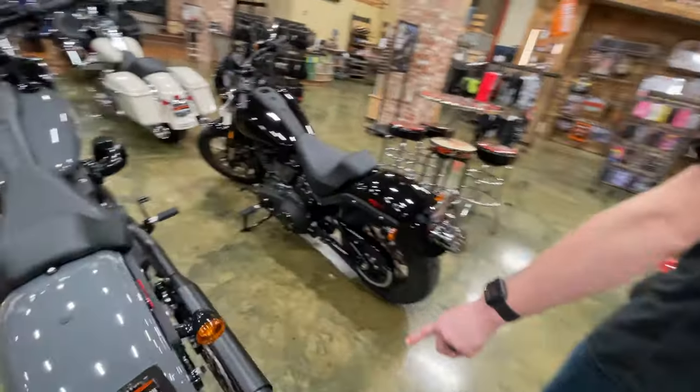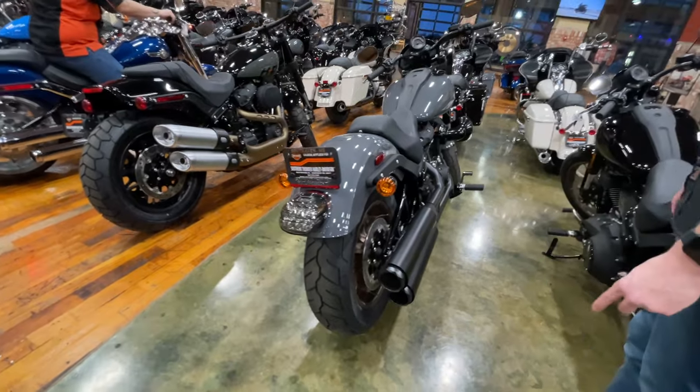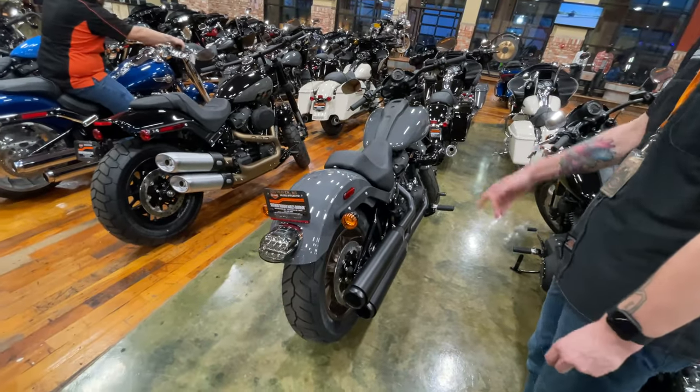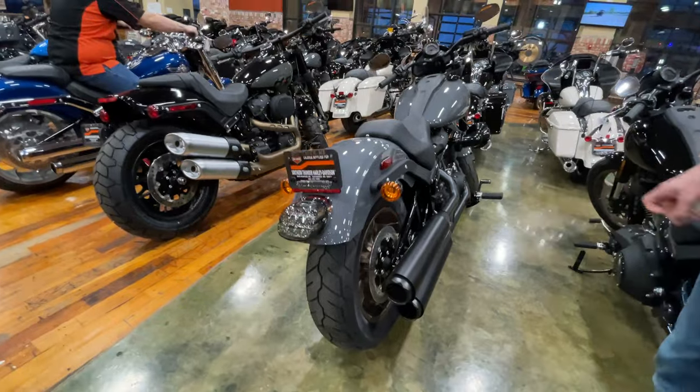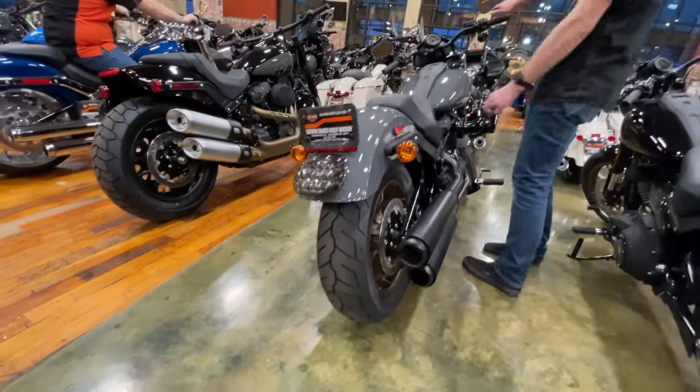What else we got? These are the three and a quarter inch tabs. I think these are on a 117 — this is a Softail Lowrider S. So this is the Softail Lowrider S with the Tab on a 117. We'll hear that one now.